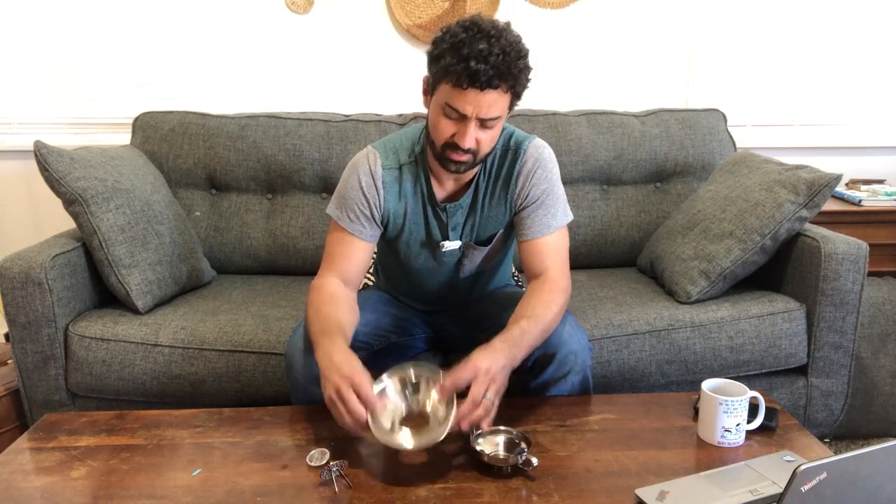Hey guys, this is the Shappi 5-Piece Stainless Steel Funnel Set. Let's open these up. Alright, so this is a really nice set.